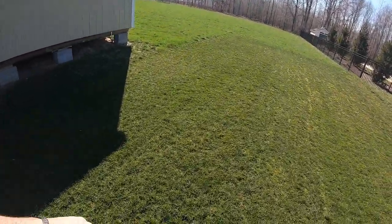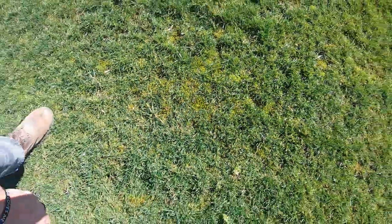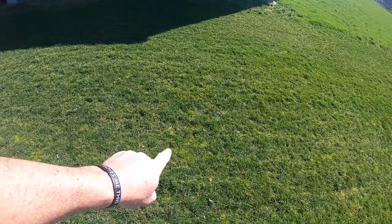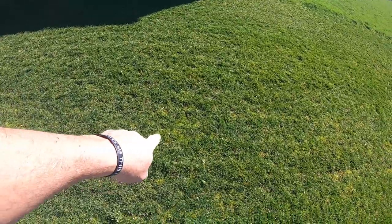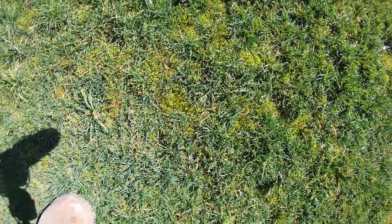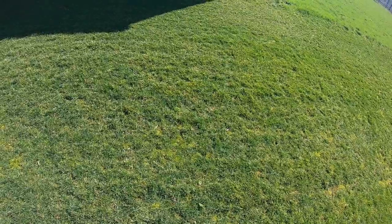Now look at this — I want to show you something. I got a little moss coming up. I've been here seven years and not the first time have I had any drop of moss anywhere on my property. But when I renovated this area right here and put bluegrass in it, look what I got. I'll take care of that for sure — can't handle that.